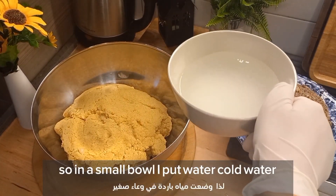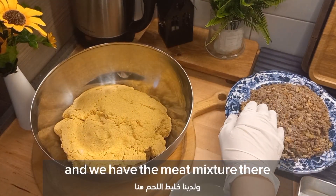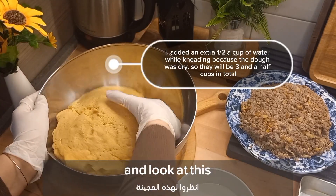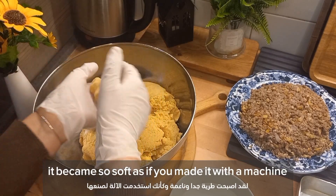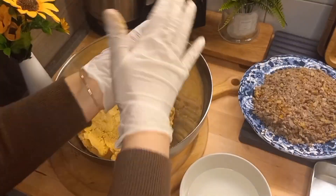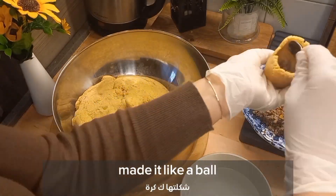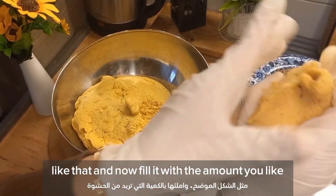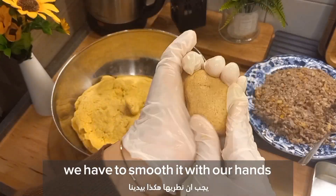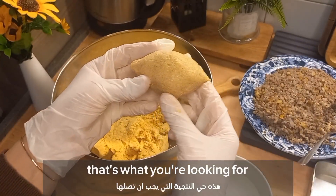Now it's time to shape the kibbeh. In a small bowl put cold water with one tablespoon of cornstarch and a pinch of salt. After kneading for 10 minutes the dough becomes so soft, almost as if made with a machine. Take a piece of dough, roll it into a ball, and open it with the tips of your fingers. Fill it with the amount you like, then close it and shape it like a fig from both sides, smoothing it with a little of the water mixture.